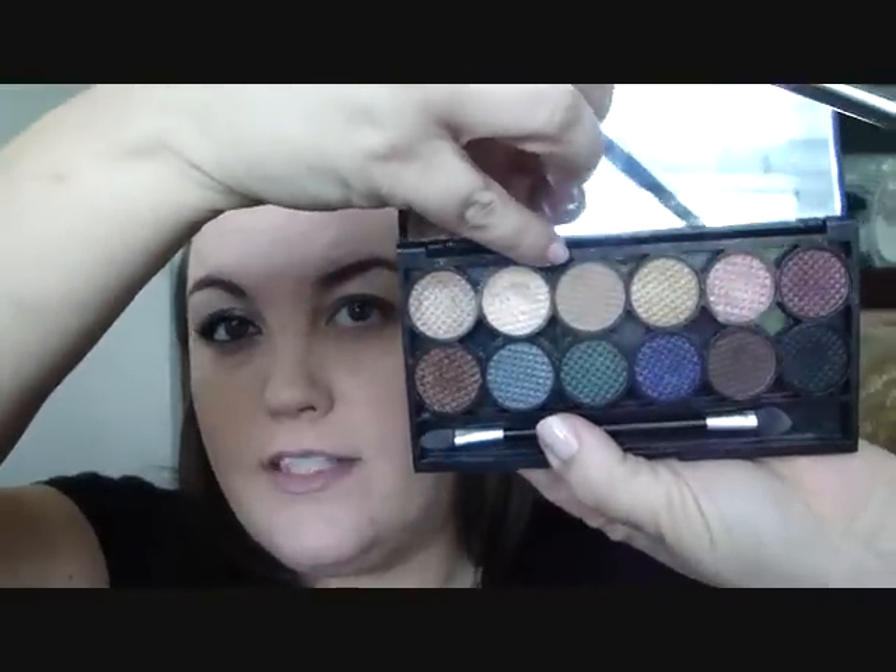You want to stop and check every so often to make sure you're getting the same shape. I'm going to take the SS224 and blend that out. Once I've blended that out with no color on the brush, I take that matte color — it looks a lot to me like Wedge, but for the sake of using the palette I'll use the color that's in here — and just soften that up.